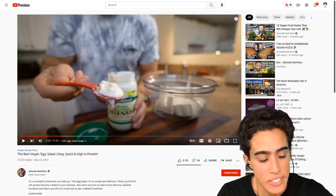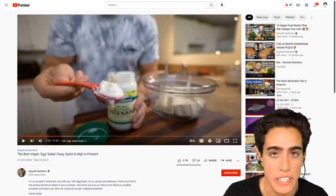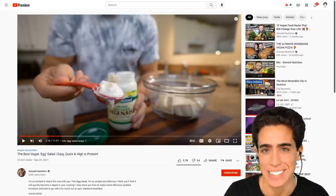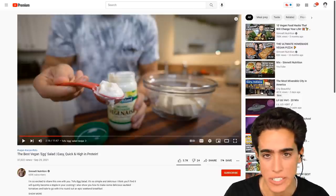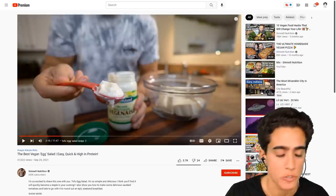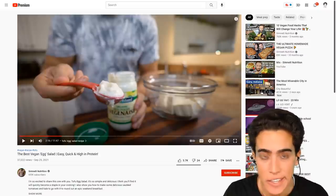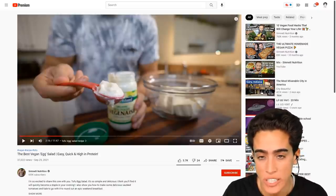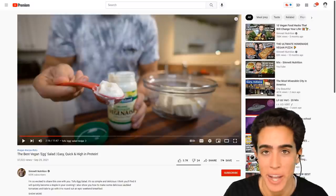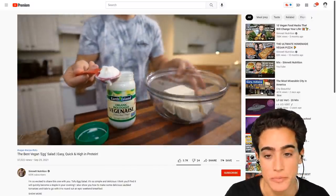This is actually two of the worst ingredients from a health perspective that vegans eat. You have tofu, which is highly oxidized soy protein and fat, high in linoleic acid, incredibly inflammatory, full of estrogens and chemicals. Same with the Vegenaise — it's based around vegetable seed oils and chemicals. If you were going to combine two foods that would make you as sick as possible, these would be the two. This is the only dish that I use this for.